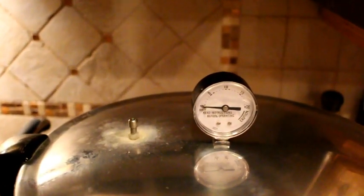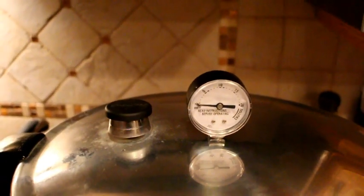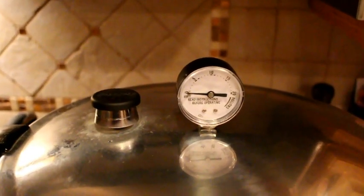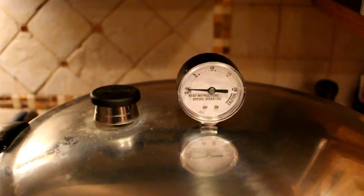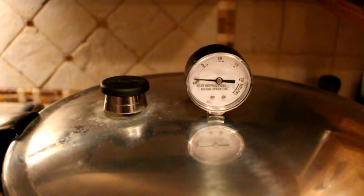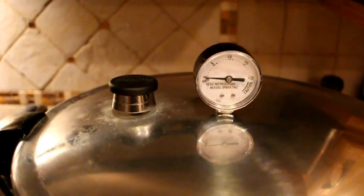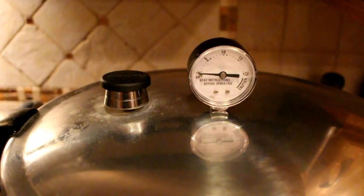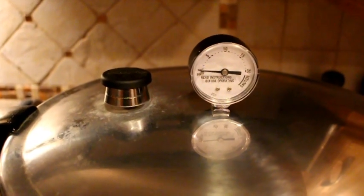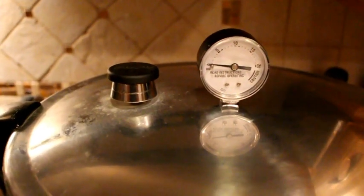We've been steaming for ten minutes and we're going to put the weight on. We're going to wait until we hit between 10 and 11 pounds for our area. Check for your elevation because your area might require five pounds or 15 pounds, so be sure to check. Once our pressure canner hits between 10 and 11 pounds we set the timer. We're going to pressure can for approximately 40 minutes.